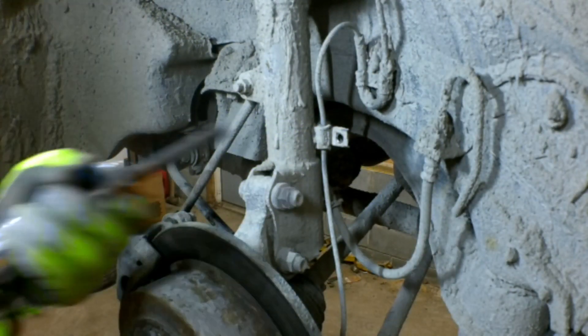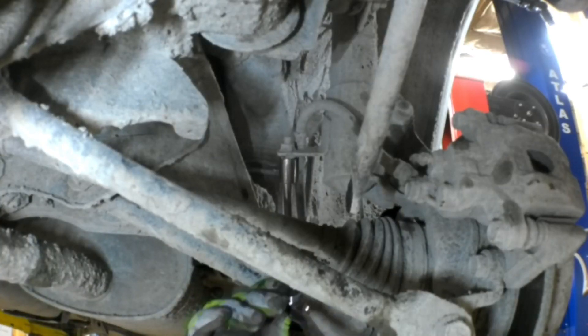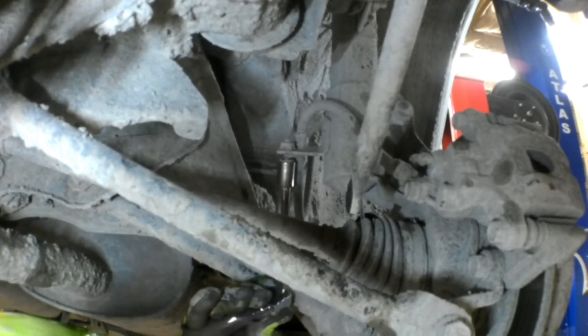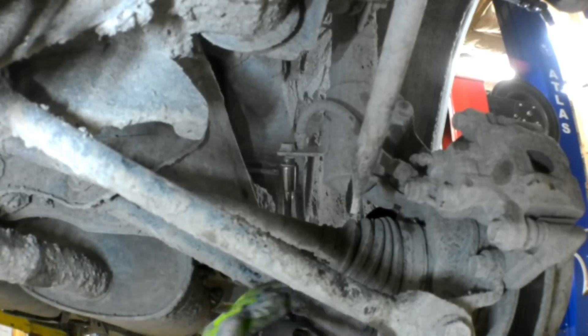I can give it a little shock with the air hammer just to loosen up the rust and crud and knock that loose. This car has 228,000 miles on it. This is the 12 millimeter bolt that holds the brake hose in place — it's attached to the back side of the strut. There's a little tab on the strut that protrudes with the nut welded in place.